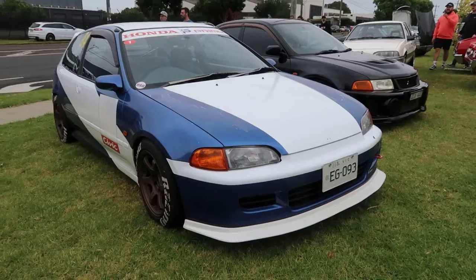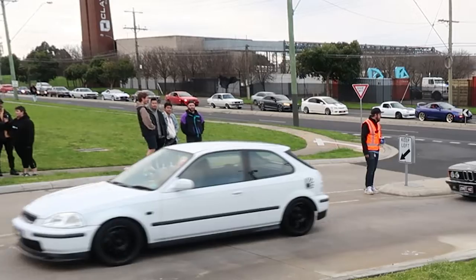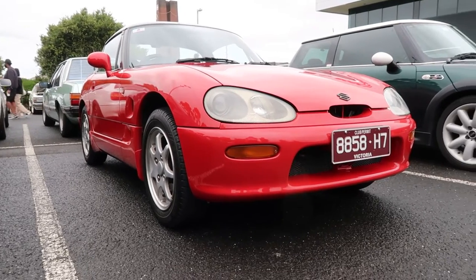A 90s four-cylinder can be the perfect platform to start with, assuming that parts and how-to videos are available for that model you're trying to work on. In my case, I chose the Honda Civic.